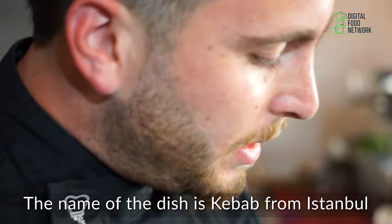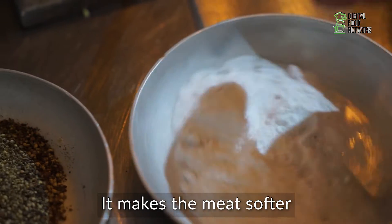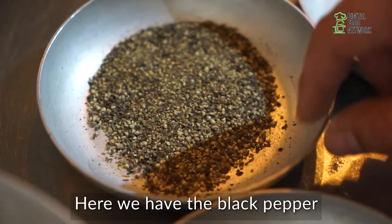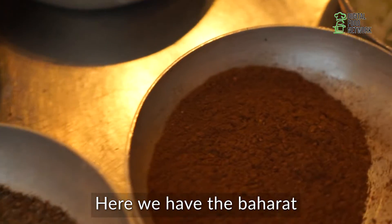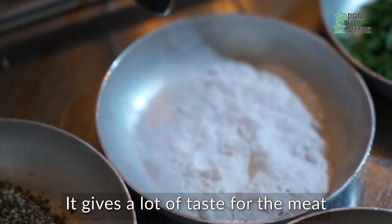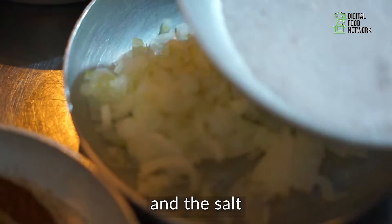The name of the dish is Kebab from Istanbul, from Turkish. We have here the baking soda — it makes the meat more soft. Here we have the black pepper, the cardamom, and the baharat, made from cinnamon. It gives a lot of taste to the meat. Here we have the parsley, and here we have the onion. And the salt.